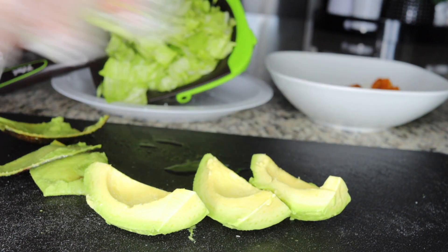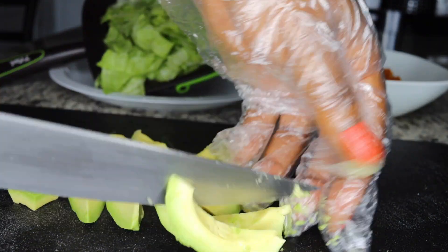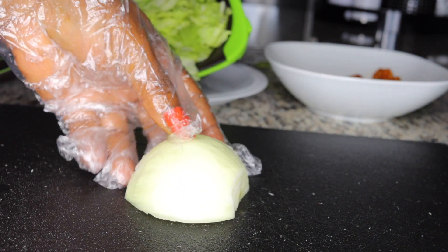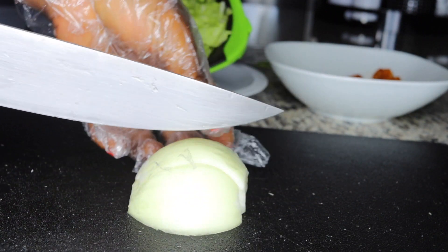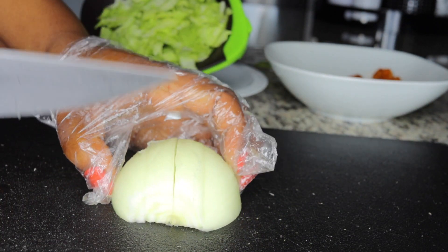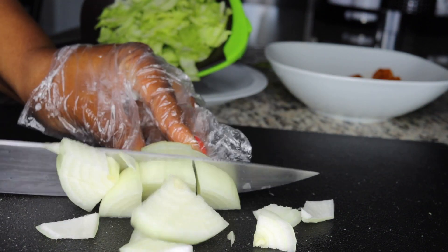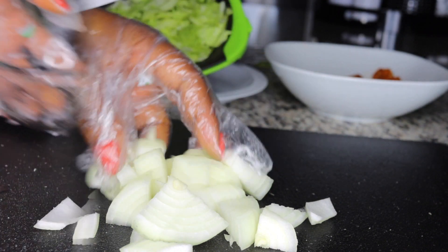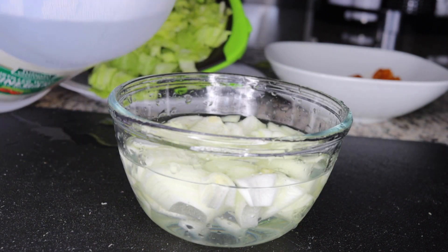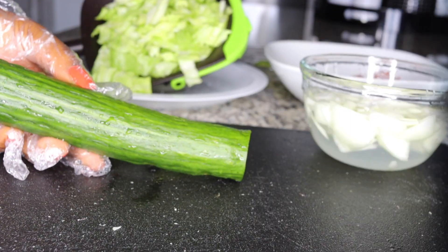The next thing I'll be adding is one avocado. Avocado has healthy fats and is a good source of protein. Those healthy fats help you burn bad fats and it's very nourishing with all those good omega fatty acids. Then I'm slicing half an onion into good-sized pieces to taste up your salad. Onions are very good for cleansing, and lettuce too — green leafy vegetables are great for cleaning your stomach.